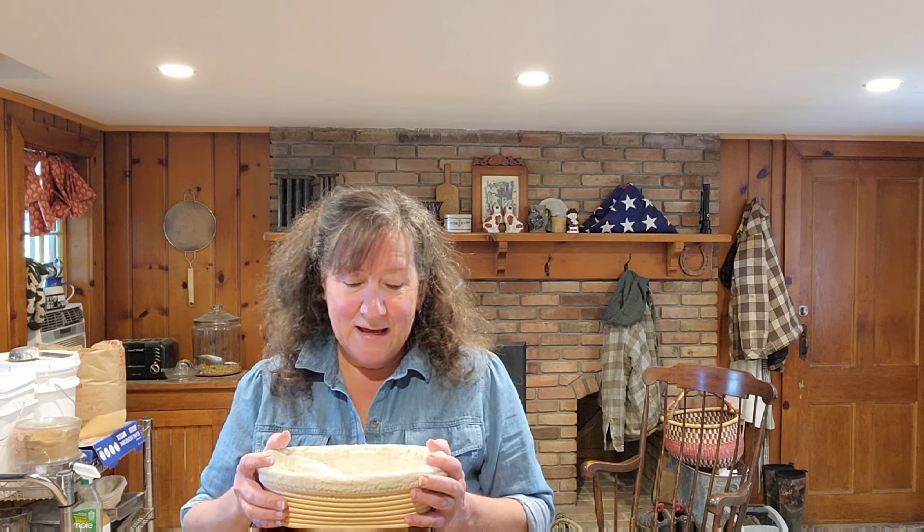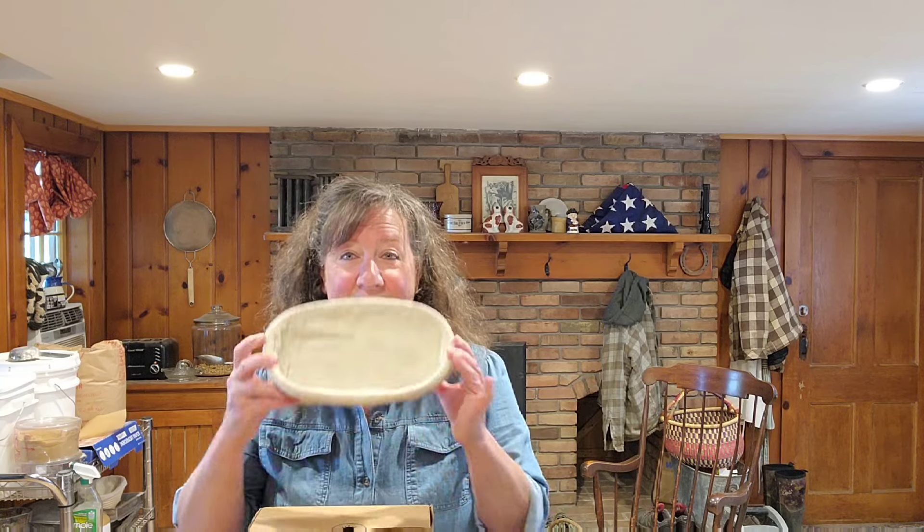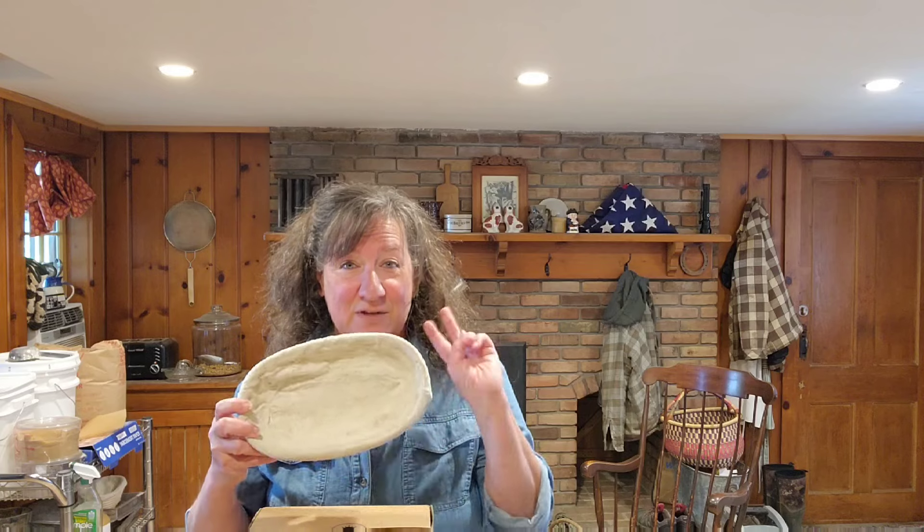I have bannetons — these are the proofing baskets that you use to make sourdough. You can use whatever you want really; a lot of people use bowls or whatever. But I really like these proofing baskets and I have one that is oblong. I actually have two of these.